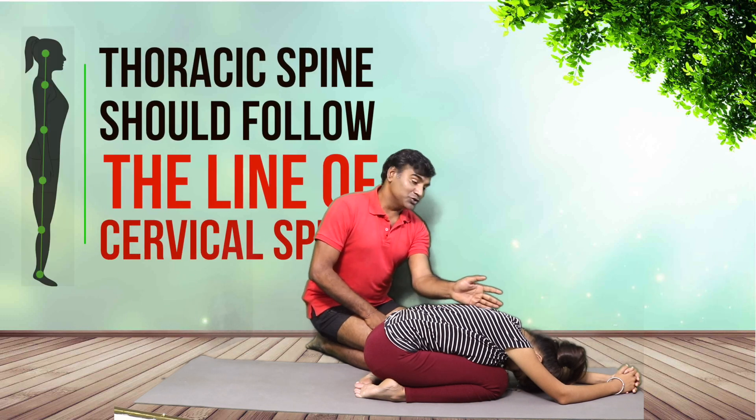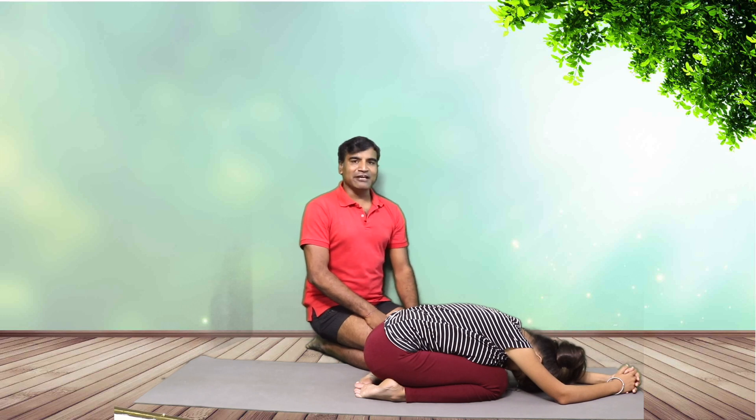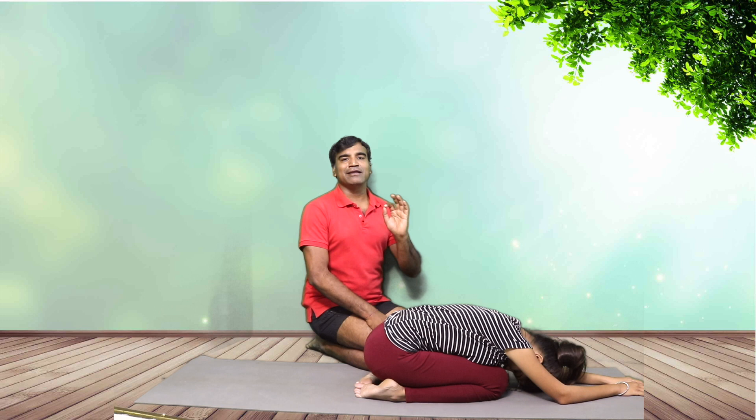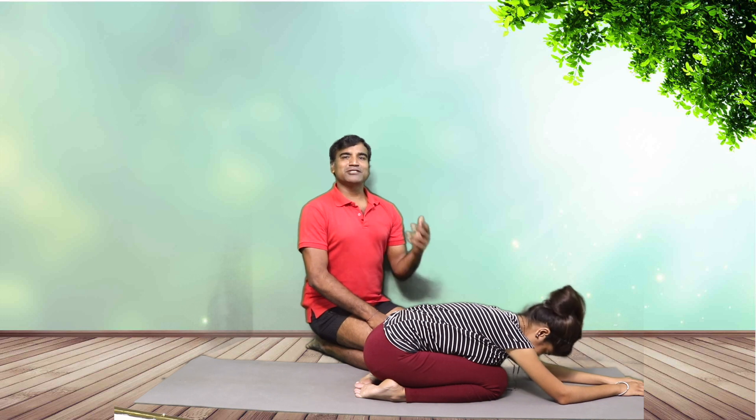Remember the cue: the thoracic spine should follow the line of the cervical spine — if that is the case, it is safe. Otherwise, you may see many Ustrasana images where the head is extended back, but I would definitely not recommend hyperextension in Ustrasana. It is better to keep the neck neutral or with a little chin tuck. Come back slowly. That was your Ustrasana — thank you for watching, namaste.